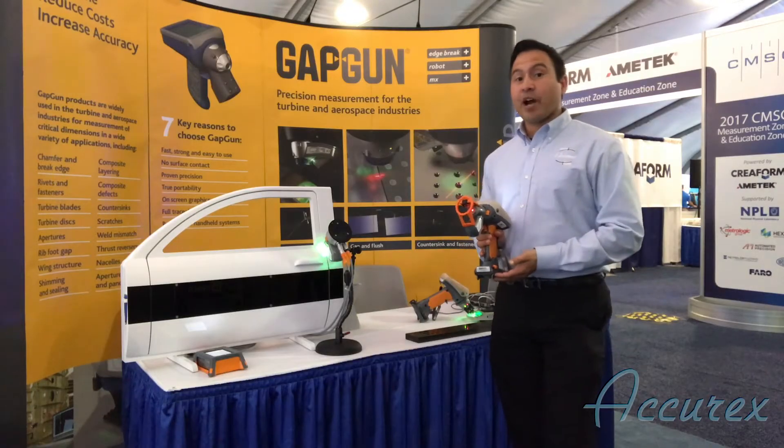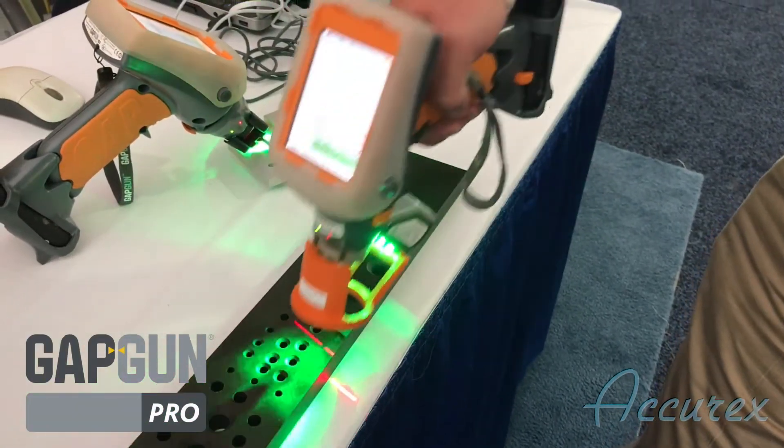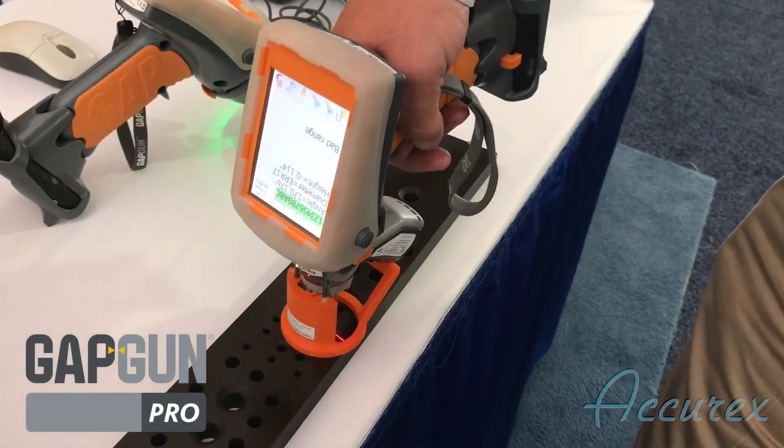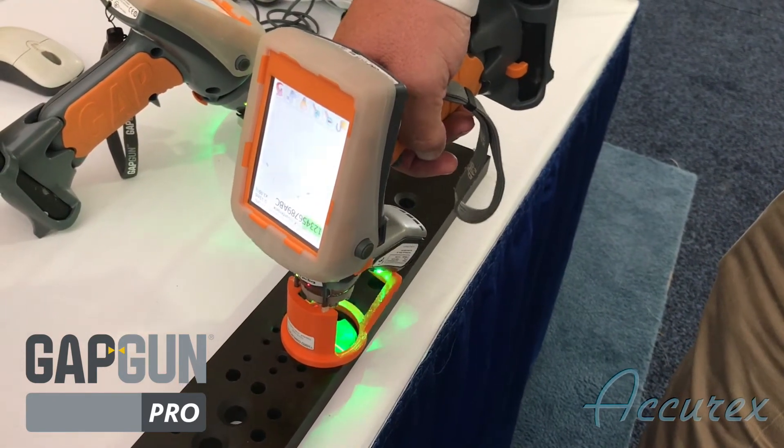The second is going to be our GapGun Pro with the new countersink attachment. The countersink attachment allows us to easily position the GapGun into the center of the hole and accurately record the diameter, angle, and flushness of our measurement.